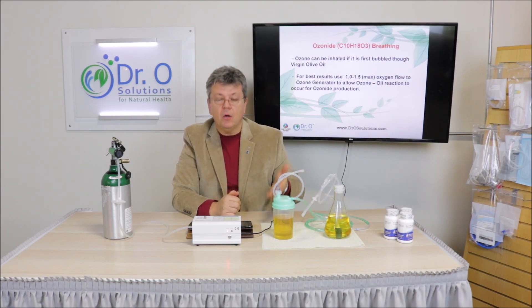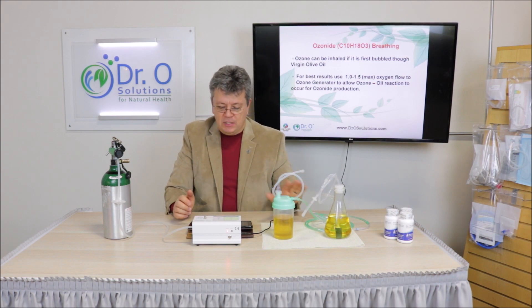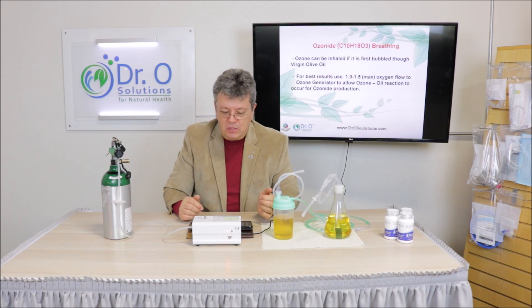When the ozone bubbles through the oil, it creates so-called ozonides. We use virgin olive oil for this — we fill the canister a little more than halfway up. Why olive oil? Because olive oil has very high omega-6 content, and this is why it absorbs the oxidative potency of ozone and stays clear. If you use any other kind of oil, it's going to lose its clarity and have some chunks floating in it. So use olive oil.